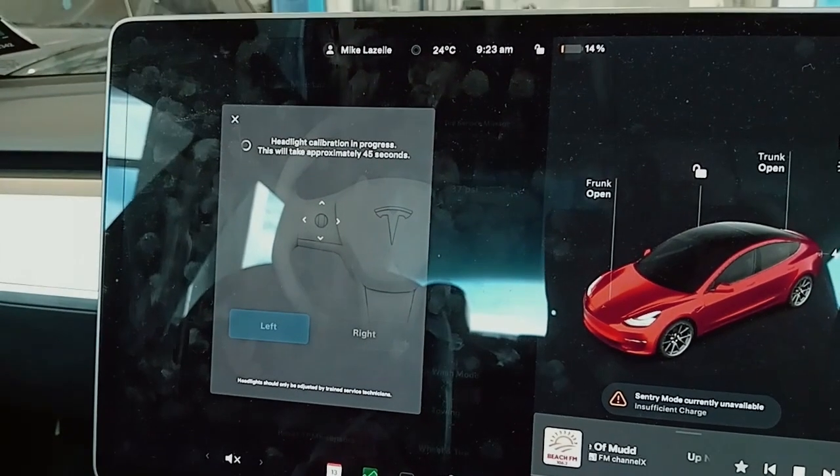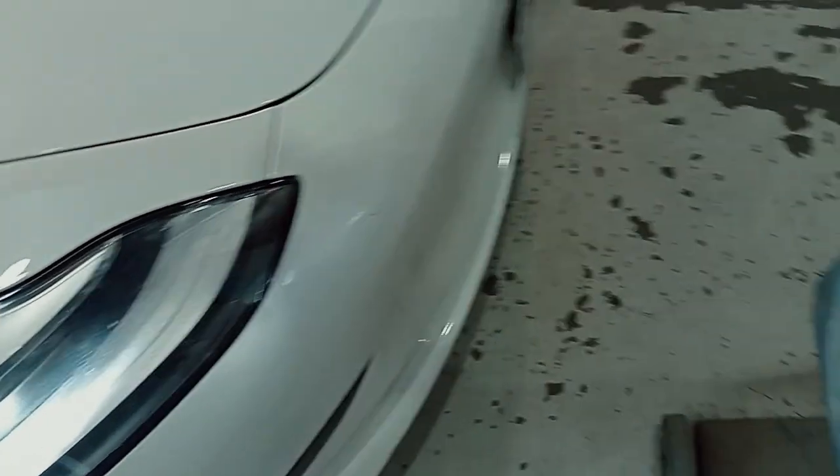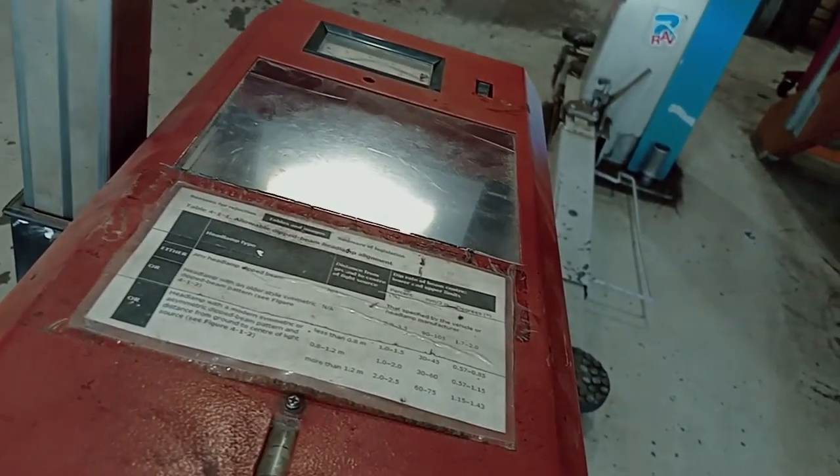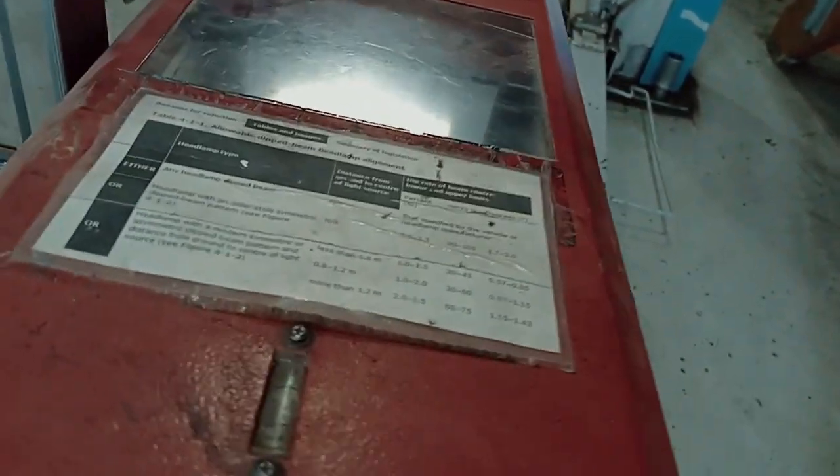The calibration will take 45 seconds. The headlights have gone off while they calibrate themselves, and now they're back on. They went high and then came low.